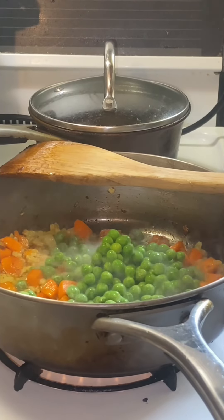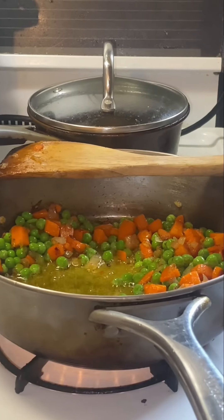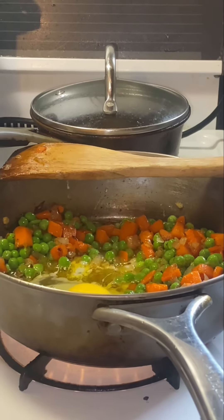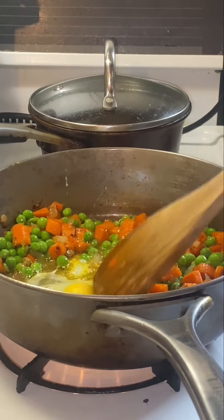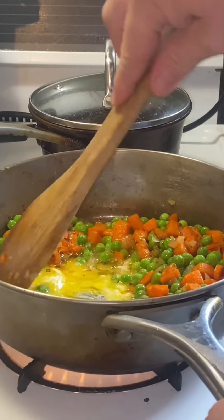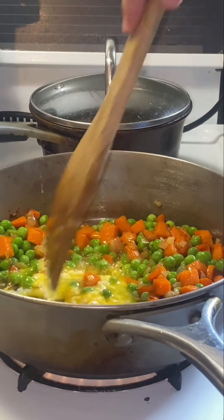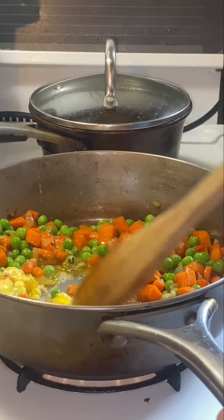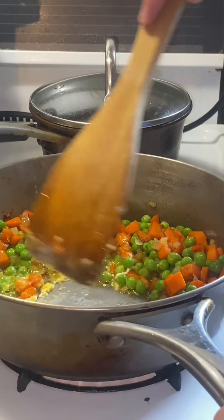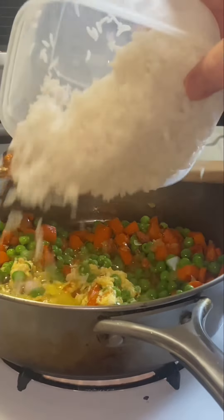Cook that for a little bit and add an egg. If you're making a bigger batch, add two eggs. If you're making a smaller batch, I don't think you can add less than an egg. If you're making egg fried rice, you might want to add an egg. You can salt and pepper it here if you want — I didn't.